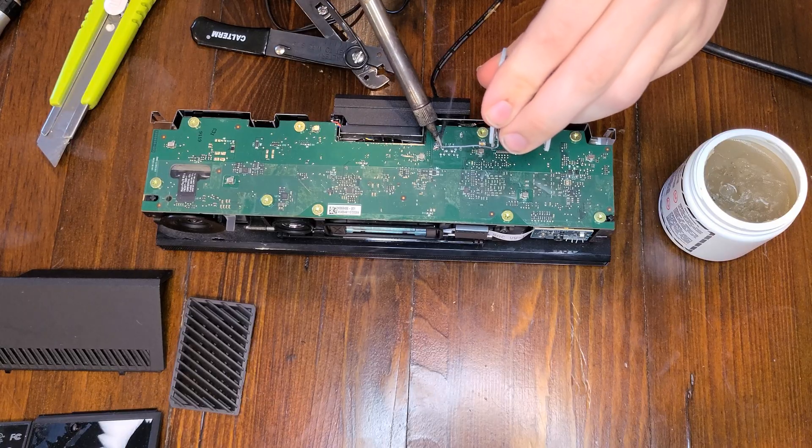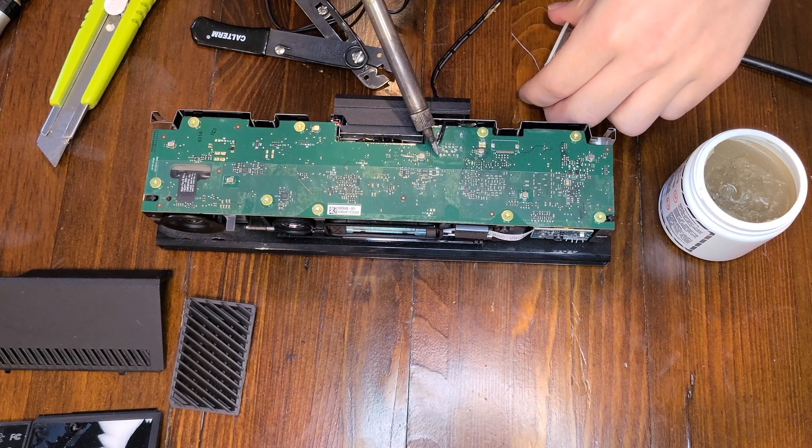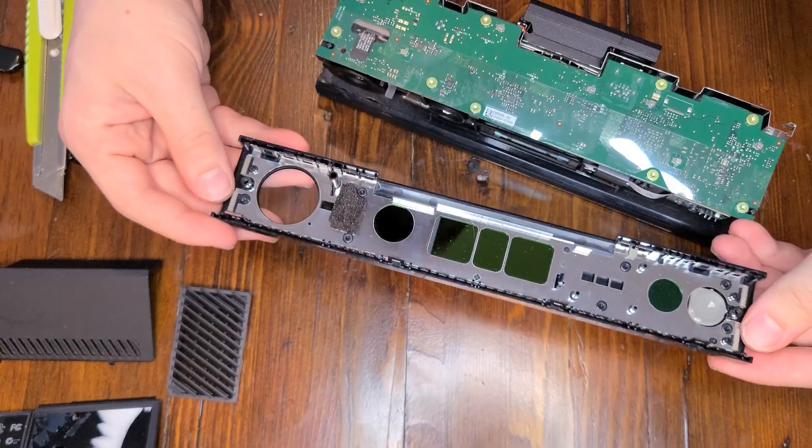We just have to worry about power. Luckily, these pins are labeled. So, for power, I'm going to take my 12-volt power supply, chop the barrel plug off, and I'm going to solder the ground wire to the ground pin, obviously, and I'm going to solder the positive 12-volt wire to pin 10. And let's just put it all back together, and Bob's your uncle. Wendy's your aunt.